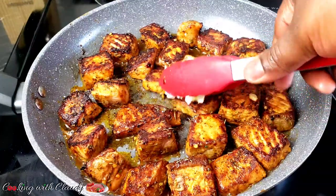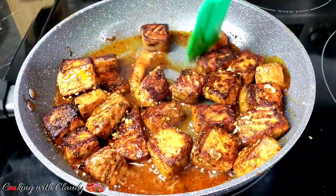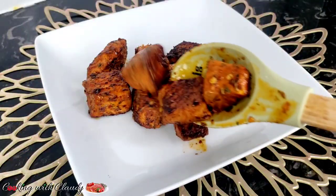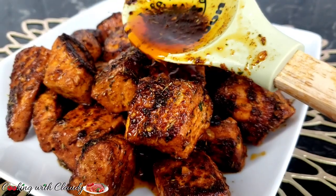Hello beautiful people, how is it going? Here with another amazing, delicious, and tasty fish recipe. To be specific, we are going to be making some garlic butter fish bites or salmon bites. It is so quick and easy with just a few ingredients you can find at home. If you're new here, please hit the subscribe button.